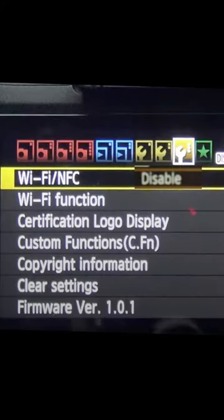This is a recent update to the settings. Please head to the 9th setting and make sure the Wi-Fi NFC is disabled.